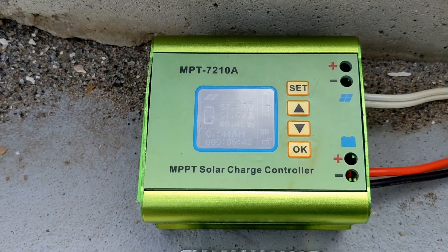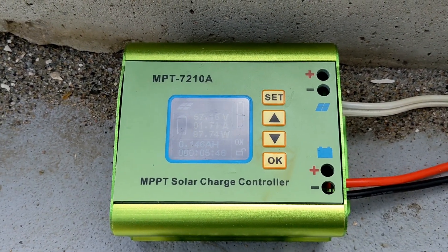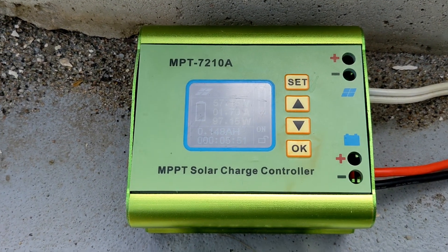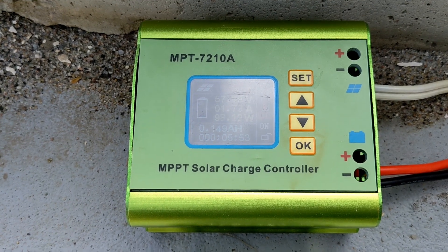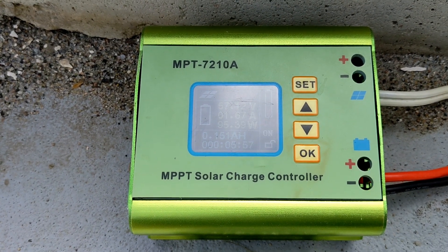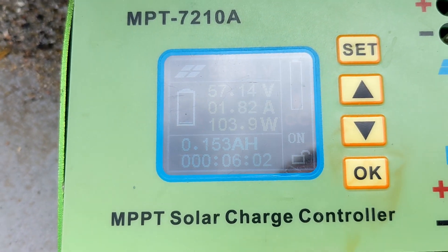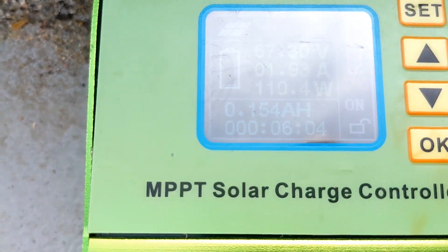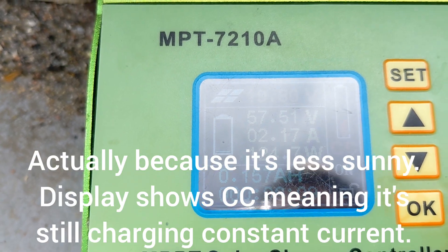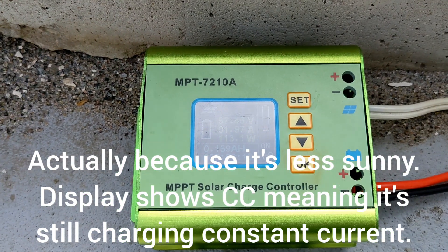I'm going to end the test on this one now. Another thing I don't like about this older model is that the connections are little terminal blocks inside — very fragile and hard to get bigger gauge wiring into them. We're up to 100 watts, and that's probably because the battery is almost at full voltage. I'm going to end this test and switch it over.